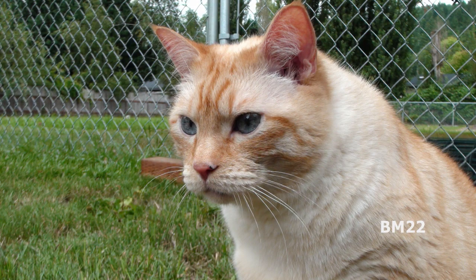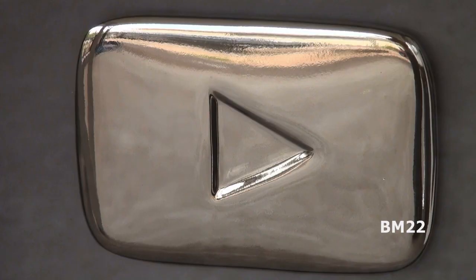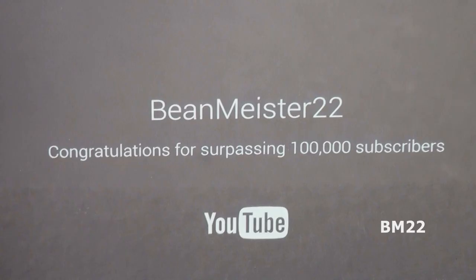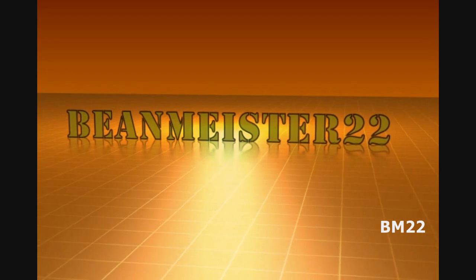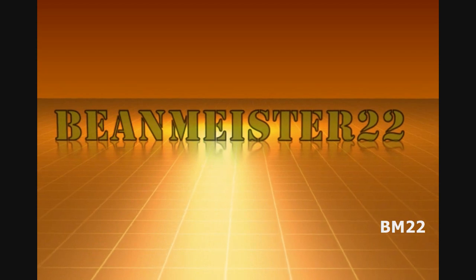As we all learned today, those glow sticks do not work well enough as artificial lights. Leave your comments in the comment section — as always, thanks for watching. Beanmeister22, the most dangerous man on YouTube.